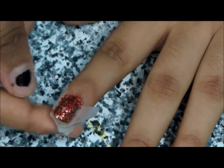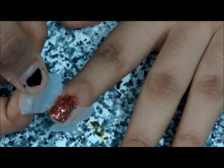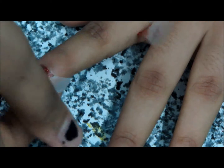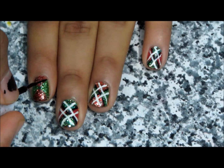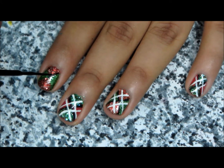Once you are done sponging, you just need to carefully remove the tape. And there you have a very nice perfect V shape. Take a black striper and give an outline for the red part.